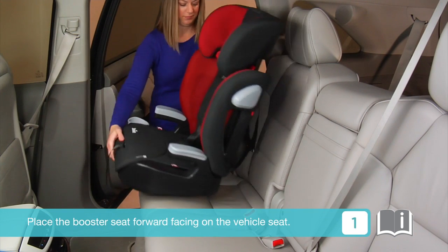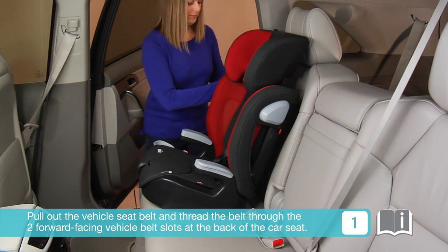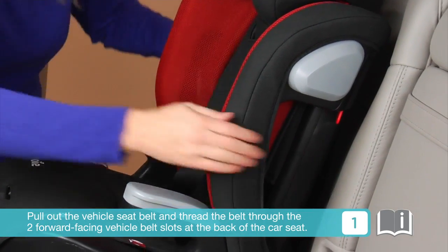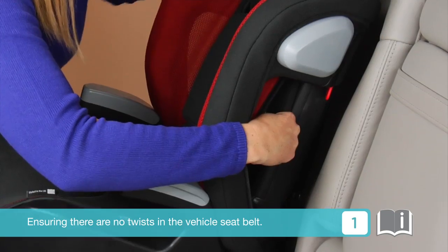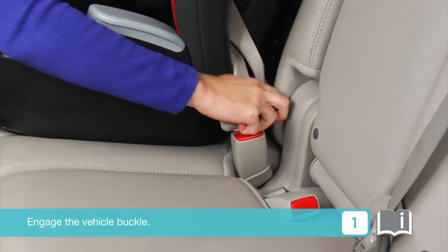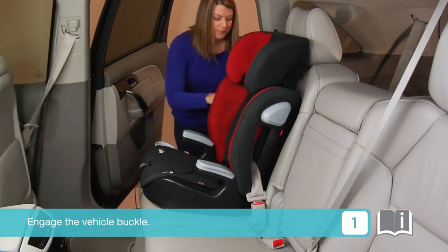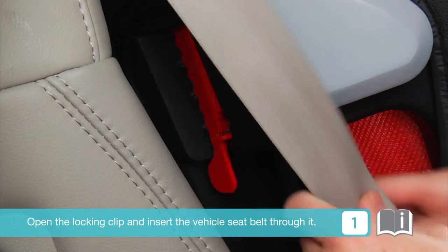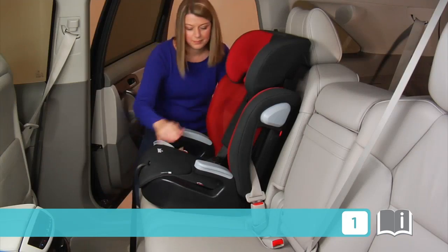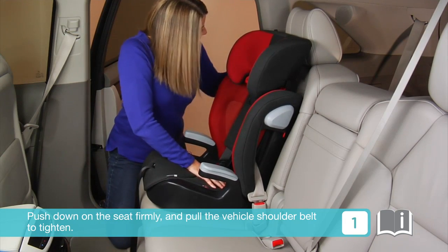Place the booster seat forward-facing on the vehicle seat. Pull out the vehicle seat belt and thread the belt through the two forward-facing vehicle belt slots at the back of the car seat, ensuring there are no twists in the vehicle seat belt. Engage the vehicle buckle. Open the locking clip and insert the vehicle seat belt through it. Push down on the seat firmly and pull the vehicle shoulder belt to tighten.